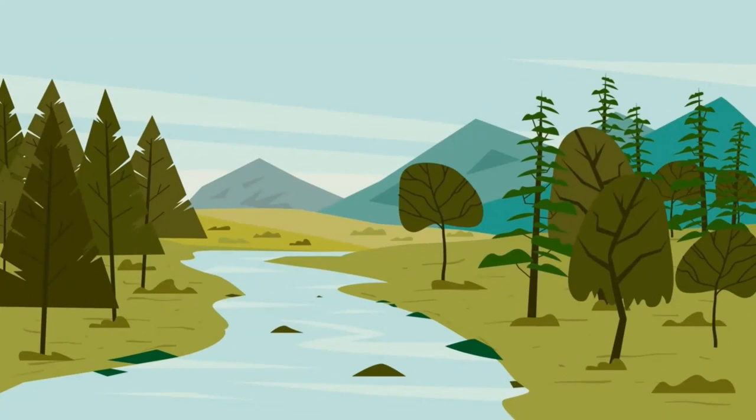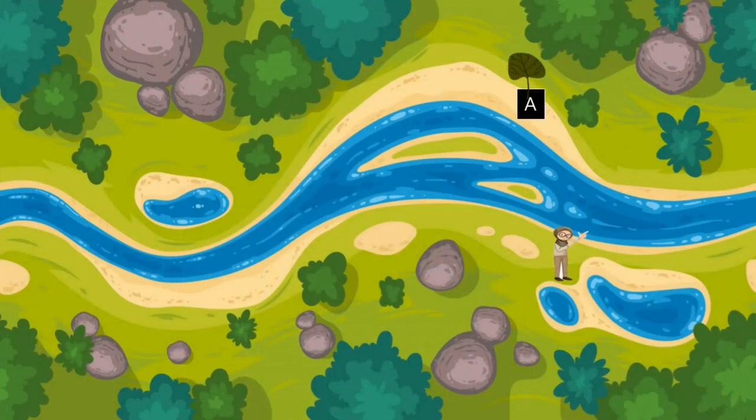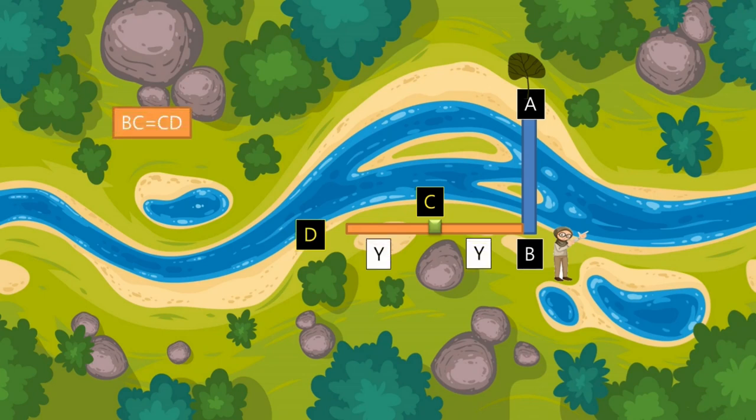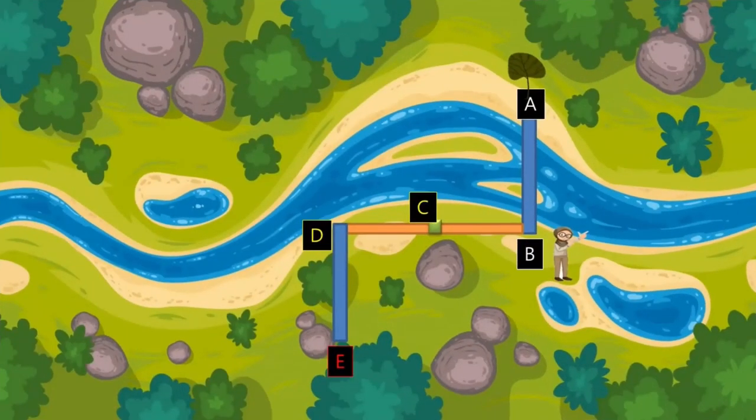First, find a static object on the opposite side of the river — mostly a tree, which we call point A. You are at point B. Move left to point C, a random distance. Place a stick at C to mark that position. Then move again to the left by the same distance BC, reaching point D, so BC equals CD. After that, move toward point E and stop when the stick at C coincides with the tree A on the opposite bank. The distance DE equals the width of the river.